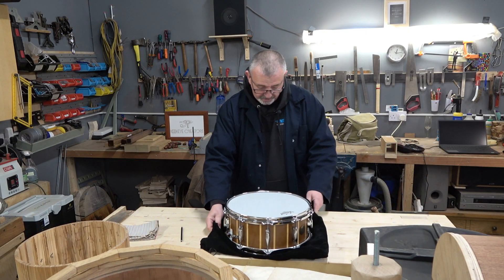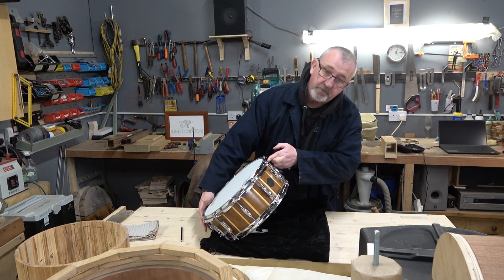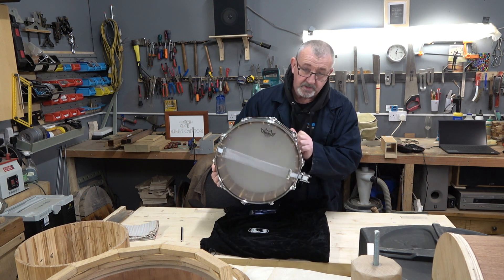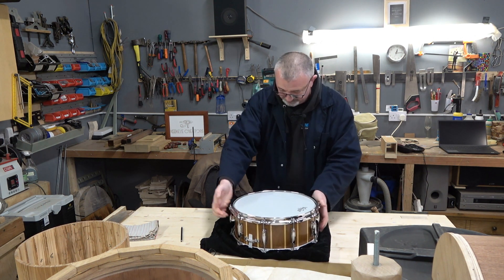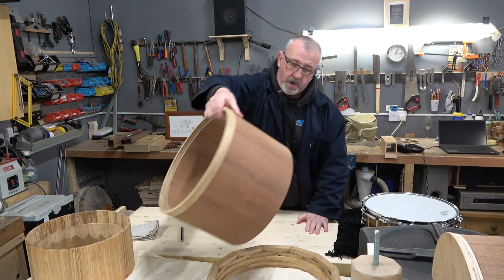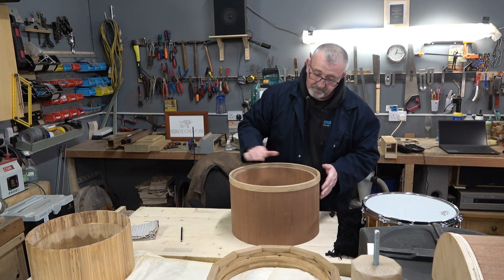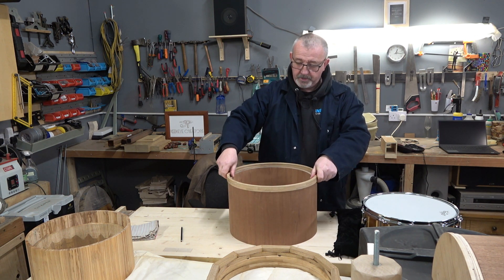We are planning on making a full, improved version of this, but it works amazingly well just as it is. This is one we made a while ago — it's made of iroko and spotted maple, beautiful, sounds great, a solid stave drum. And we have a mahogany drum here with an oak hoop on the top.